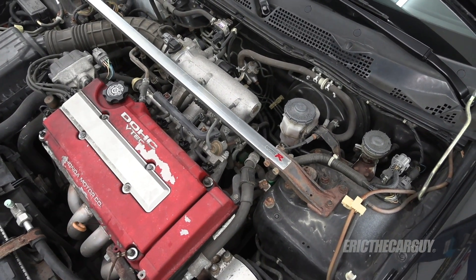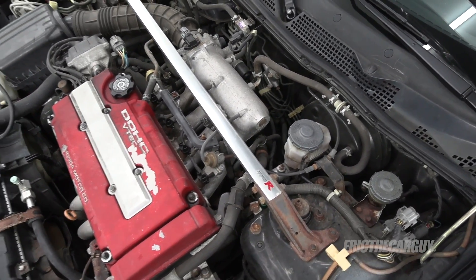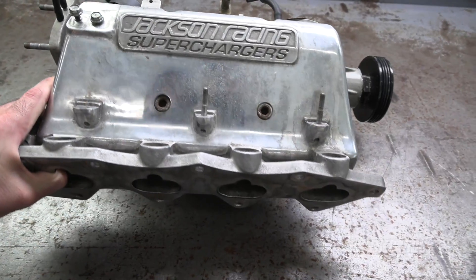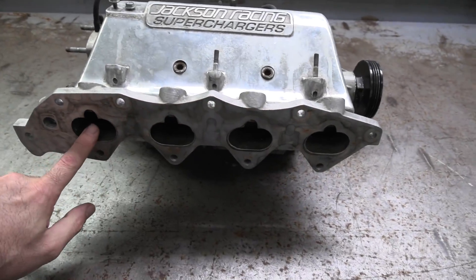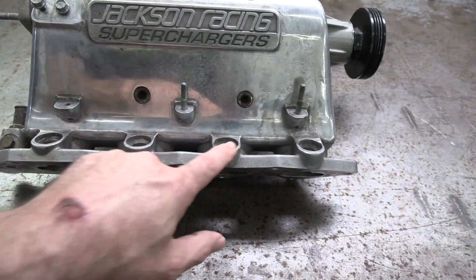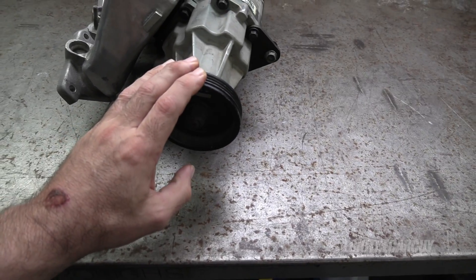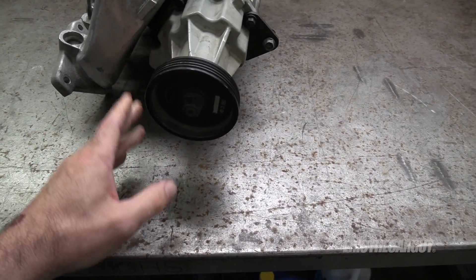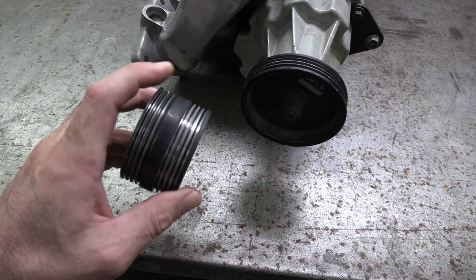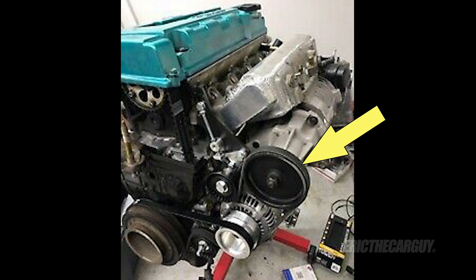My intention, if this supercharger is viable, is to bolt it onto this B18C5 in my 2000 Integra Type R, and it will go on in place of the intake manifold. The fuel injection rail will bolt on up here, and there are provisions for four different fuel injectors. The belt is actually going to be driven off a pulley off the alternator — you end up replacing the alternator pulley with one that has provisions for two belts. One belt goes to the crankshaft, and the other belt drives the pulley on the supercharger.